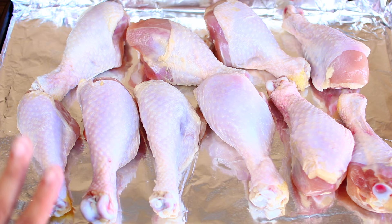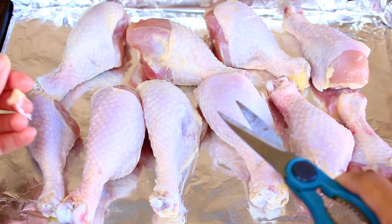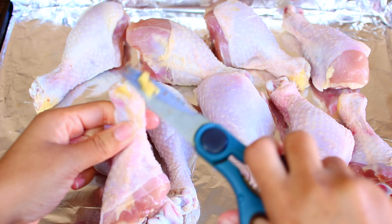We're going to start with 10 pieces of chicken drumsticks. Make sure you wash these very well and trim off all the excess fat. Once that is done, set your chicken aside, then we're going to put together the spices for the chicken.